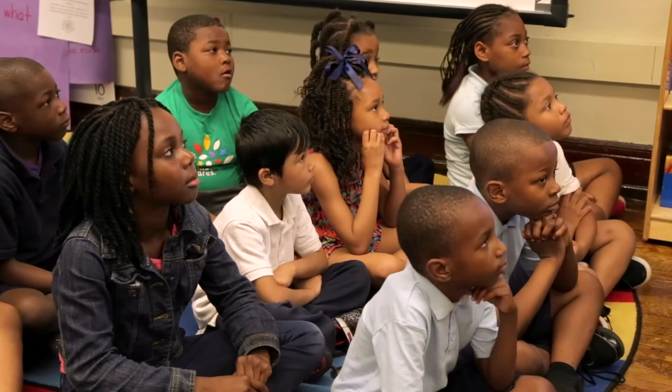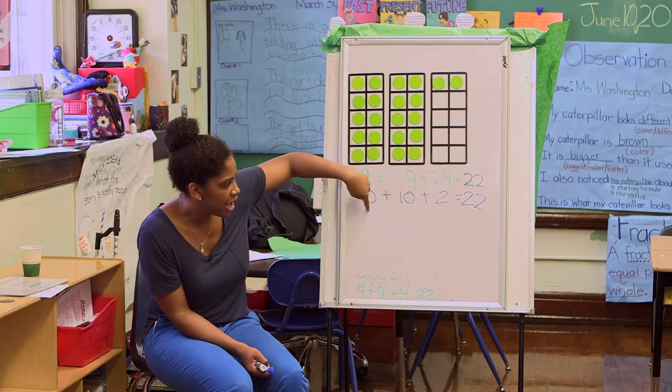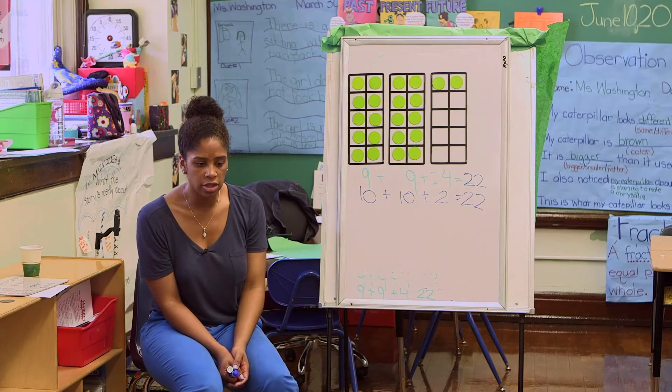Can you guys turn and talk about how 9 plus 9 plus 4 and 10 plus 10 plus 2 both equal 22? So let's turn and talk.